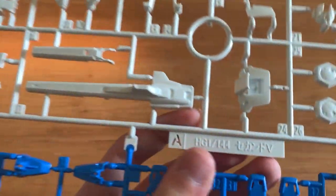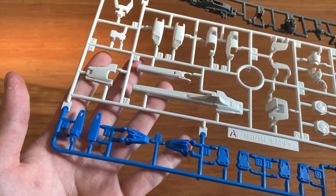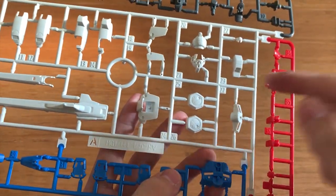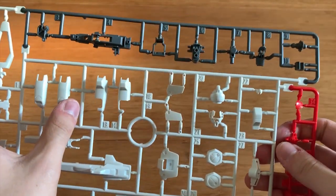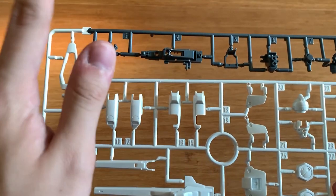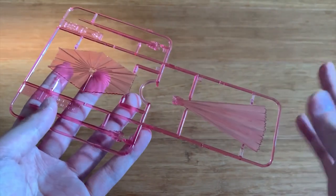Then we have an A runner — molded as 2nd V as well, newly molded specially for this kit. We can see the wings here, the side skirt, the torso, some head units, and some side skirt here, head unit. We have the mega beam cannon part here, the waist part, and I think this top part is the inner joint of the mega cannon. Then we have the beam effect part, the shield, the fan beam saber — the fan type — and then regular beam sabers as well.